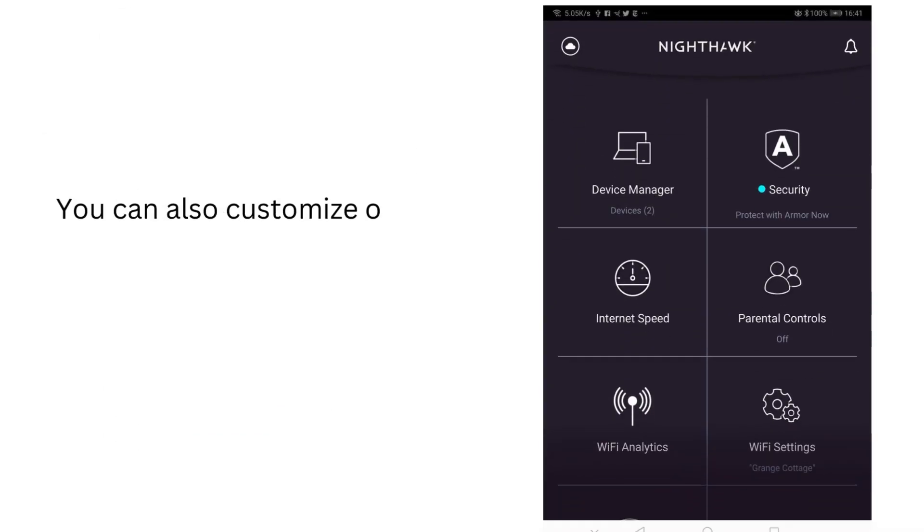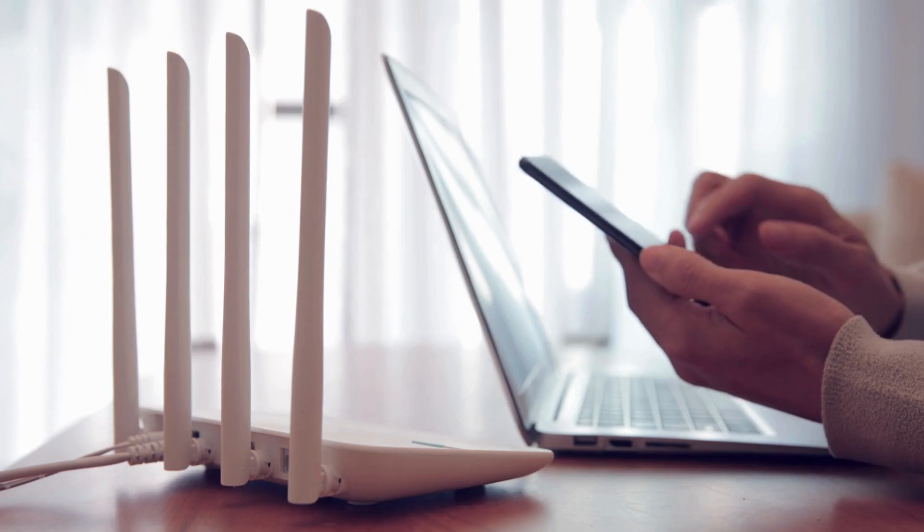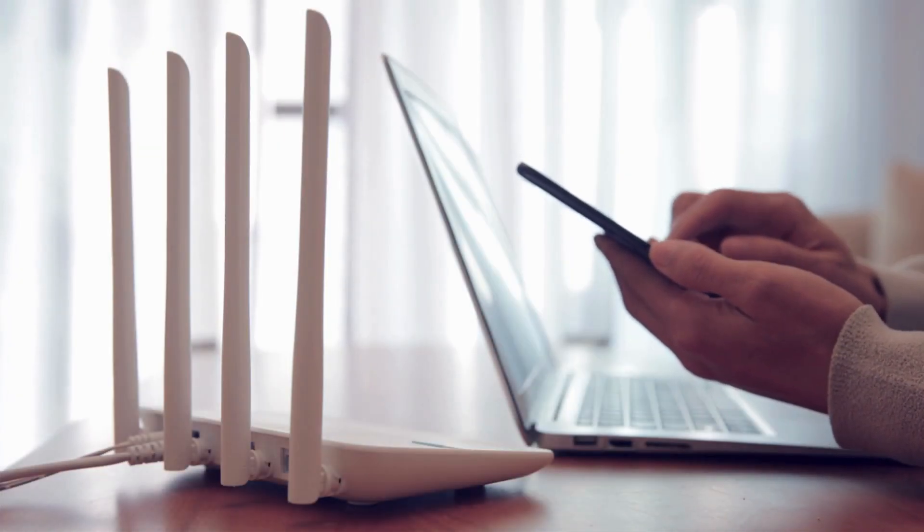You can also customize other settings in the app, like parental controls or device prioritization, depending on your needs. Finally, connect one of your devices to the new Wi-Fi network to ensure everything is working smoothly.